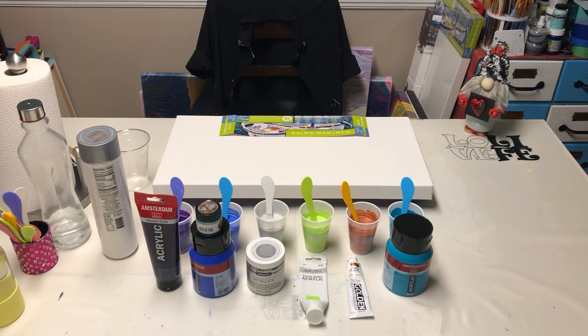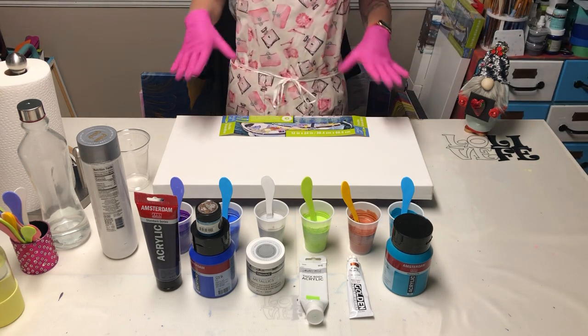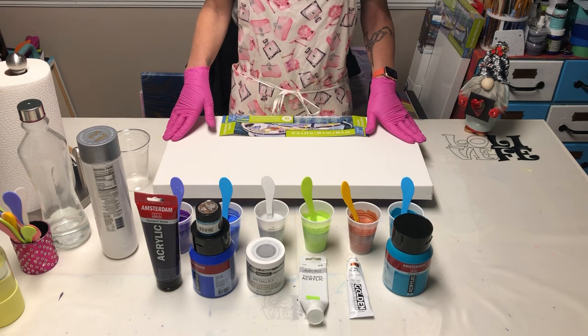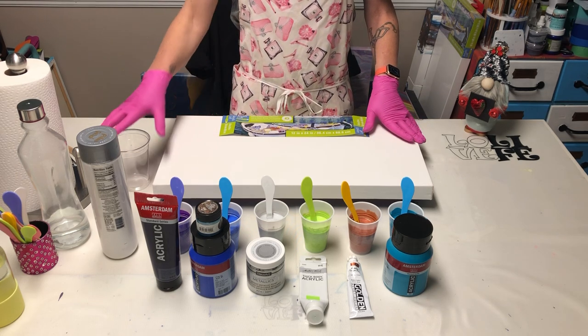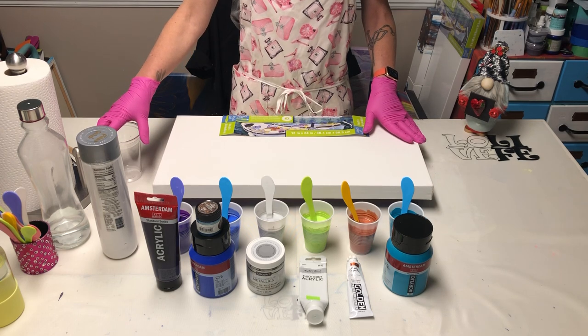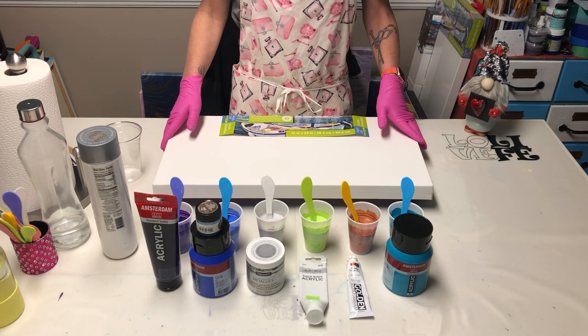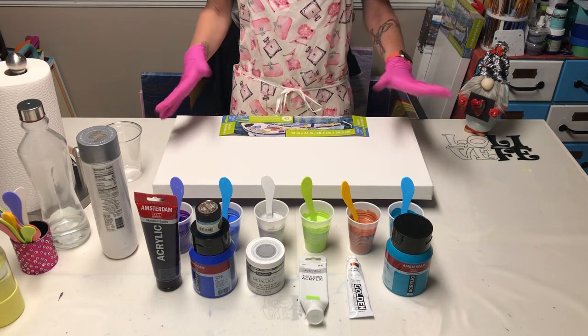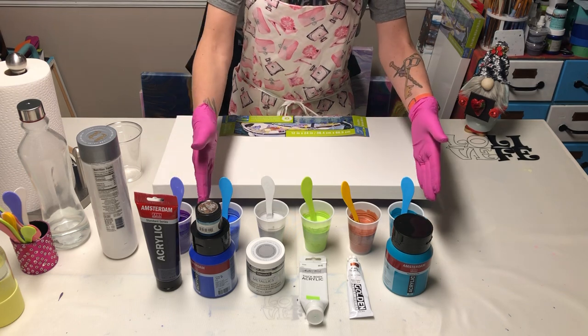Hey y'all, it's Krista! Today I'm doing a sister painting to my video number four. The lovely Renee, who owns my video number four, asked me for a complementary piece.